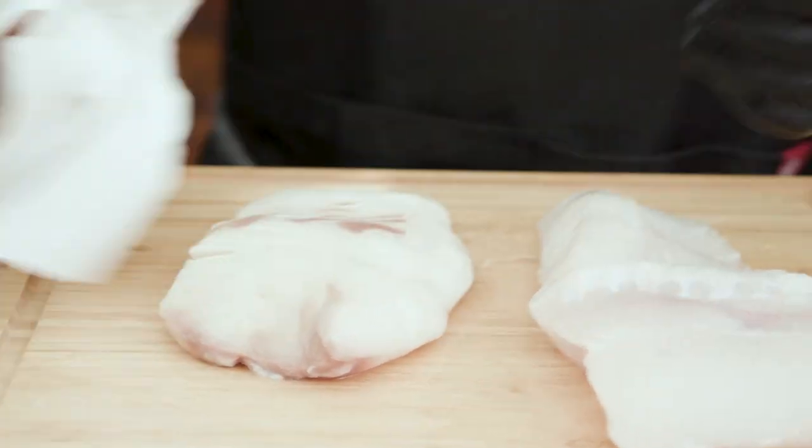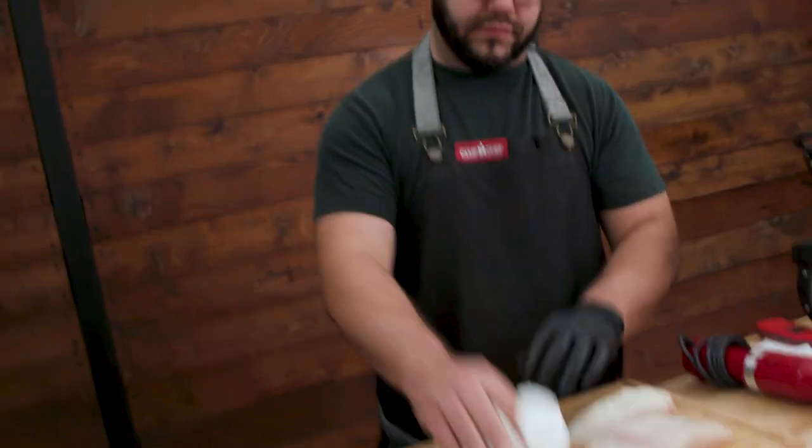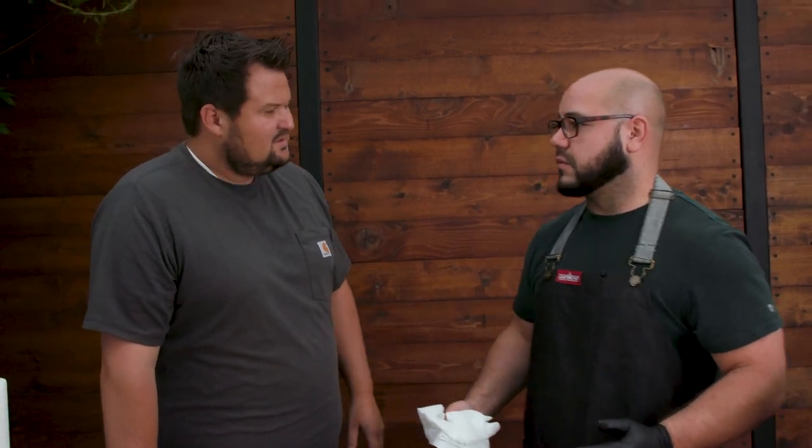Tell me about the Alaska trip - just put the camera down and get over here for a second. You got to make sure that it's super dry before you trim it up and fry it - it has so much moisture in it you could just squeeze it out. So where did you go?